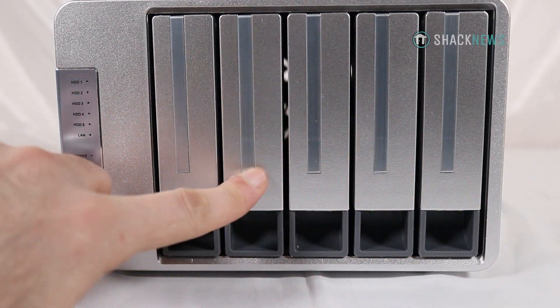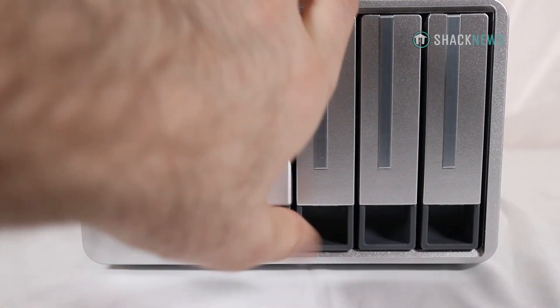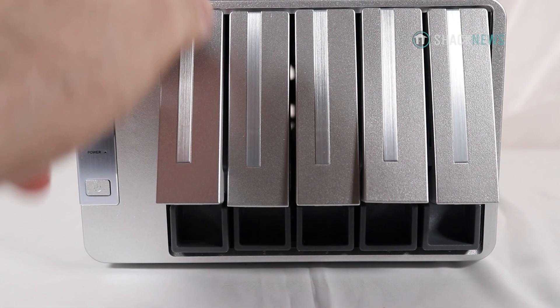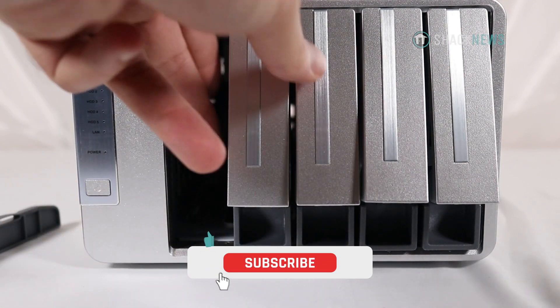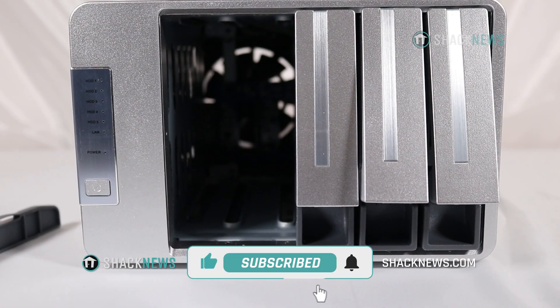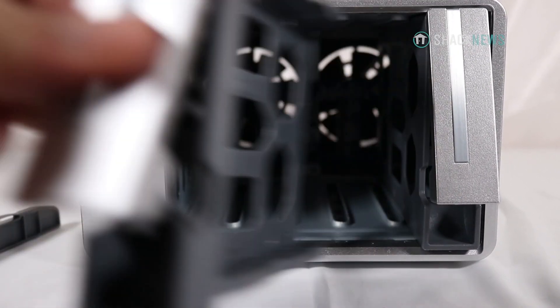I had already done a video on their smaller F2-210 NAS — you guys can check out that video in the description below. And just for complete transparency and disclosure, I am not a tech expert. I'm simply trying to learn my way through this crazy world of NASes and servers and all this cool stuff, so why don't you follow along and learn with me.